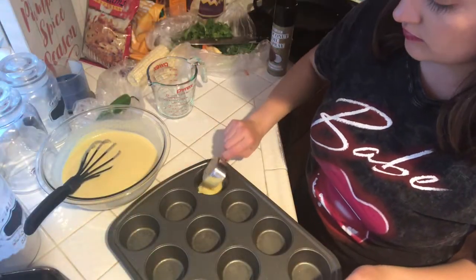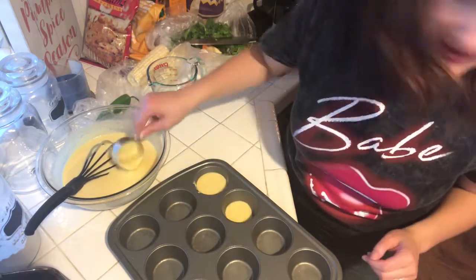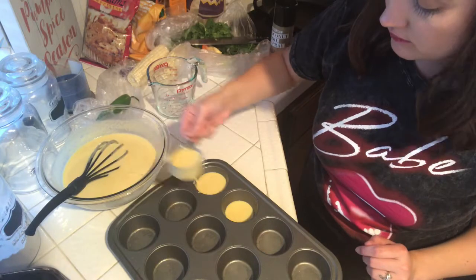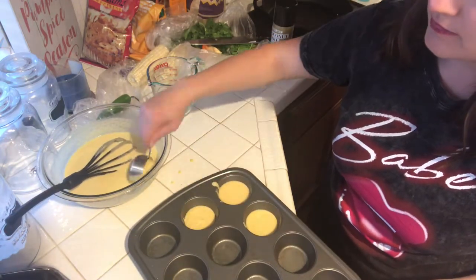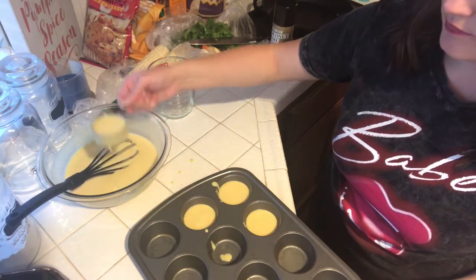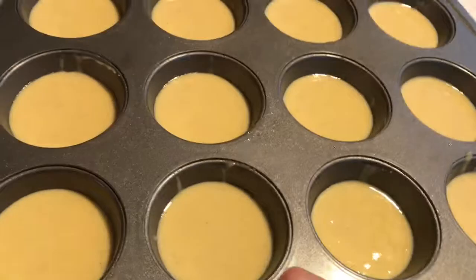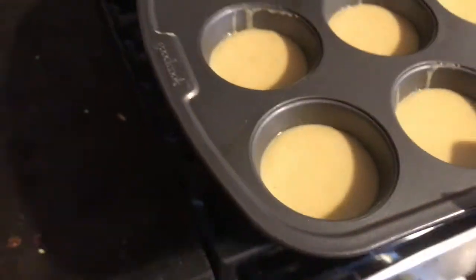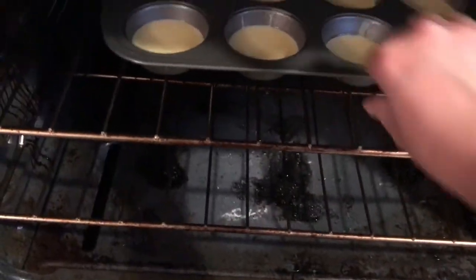Now that the batter is all mixed, I'm just gonna add about three-fourths of the mix to each muffin cup — you don't want to fill all the way to the top otherwise your muffins will overflow. Just fill up your muffin tray, put it in the oven, and let that bake for about 15 minutes.